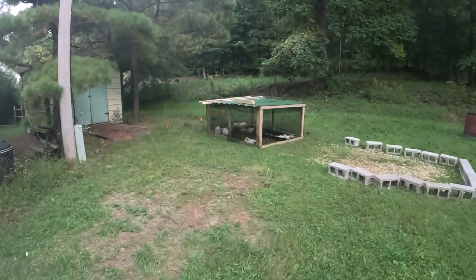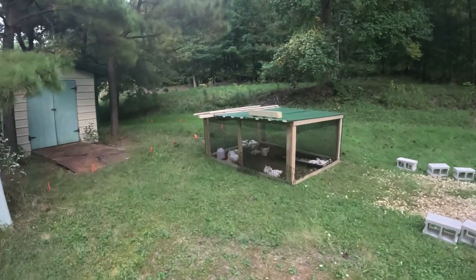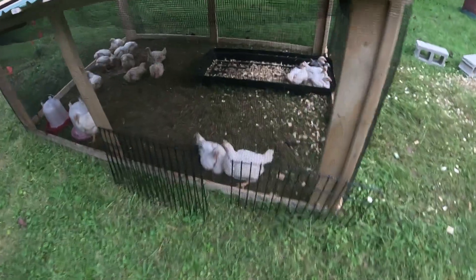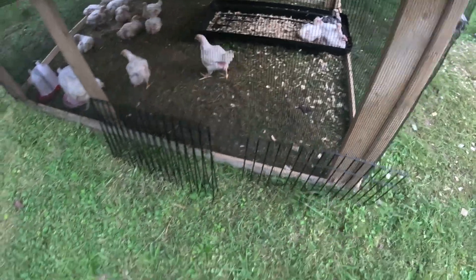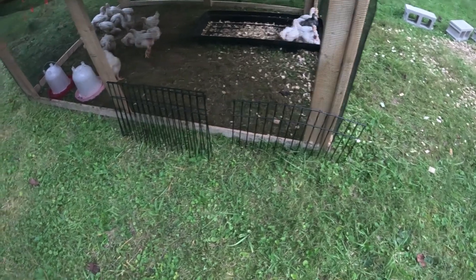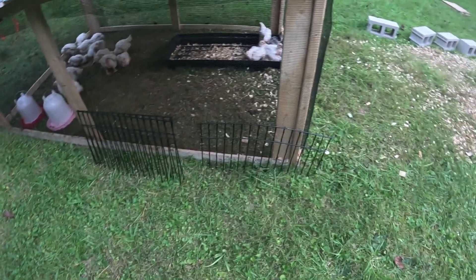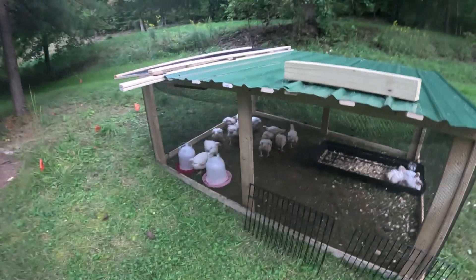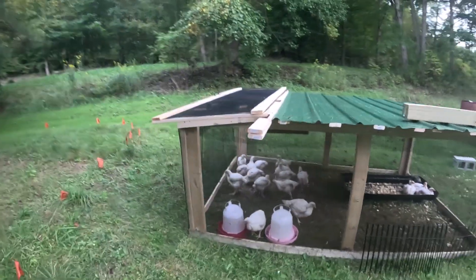The camera died when we were putting the roof on the Chicken Tractor. So here's what it looks like. We've got these spiky things to push down into the ground to try and keep predators out, but it didn't work too well, so that might have been a bad idea. But this is what it looks like.